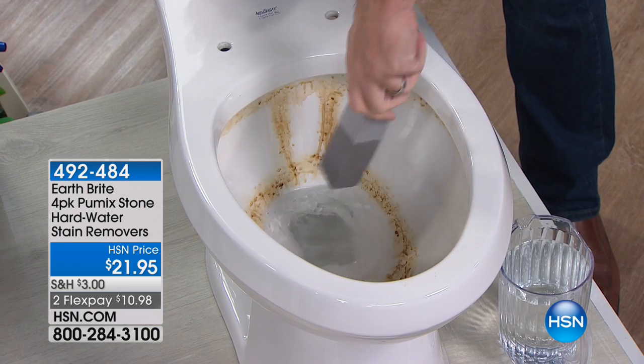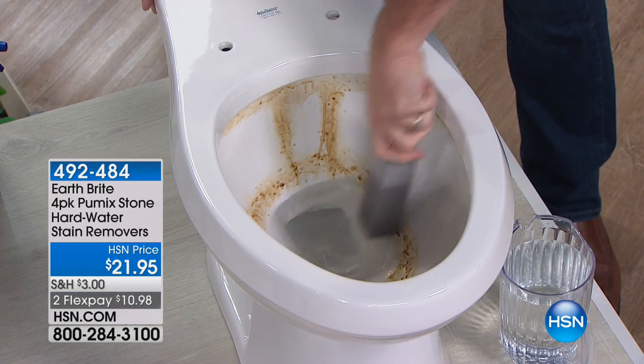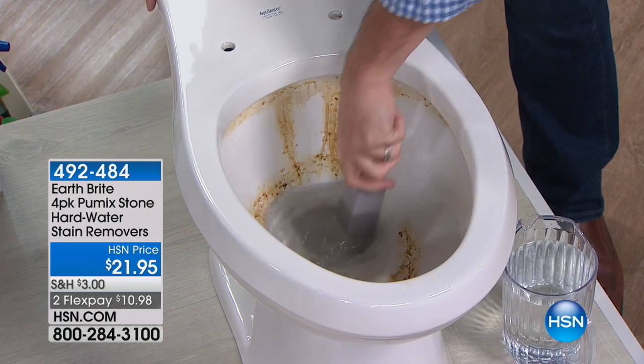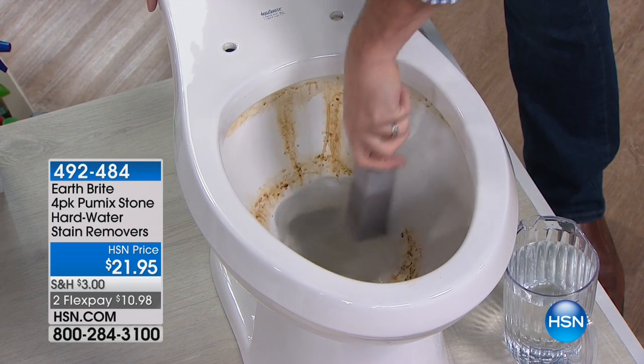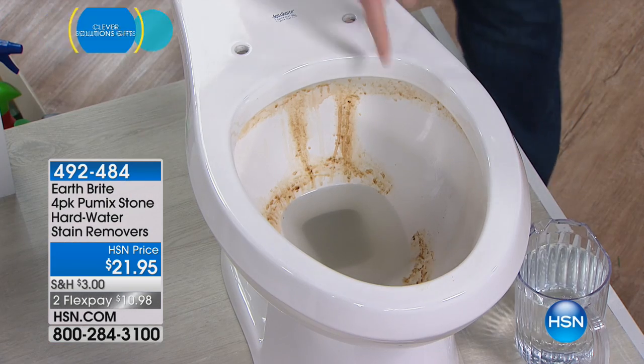Peter Cullen, who is one of our solution experts, is already in the commode — and I apologize if you're eating — but the truth of the matter is, this is a real issue in a lot of areas. What you're seeing there is a hard water stain, and it could be just about anywhere in the country.